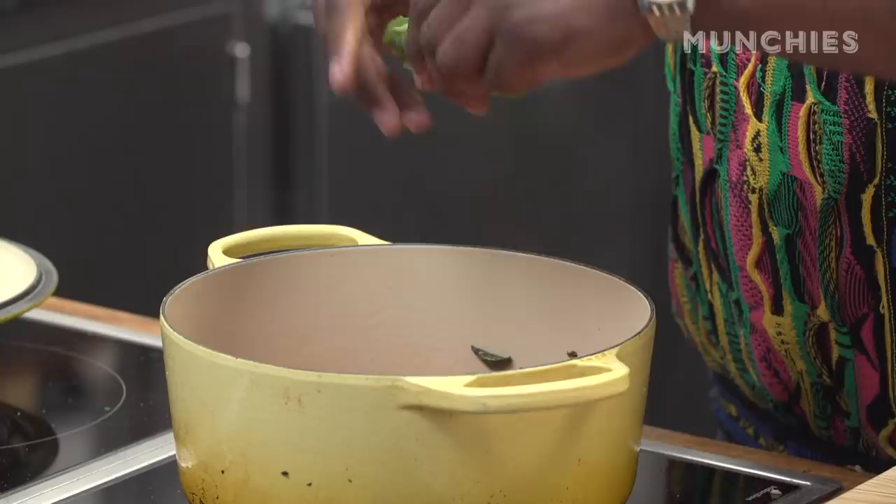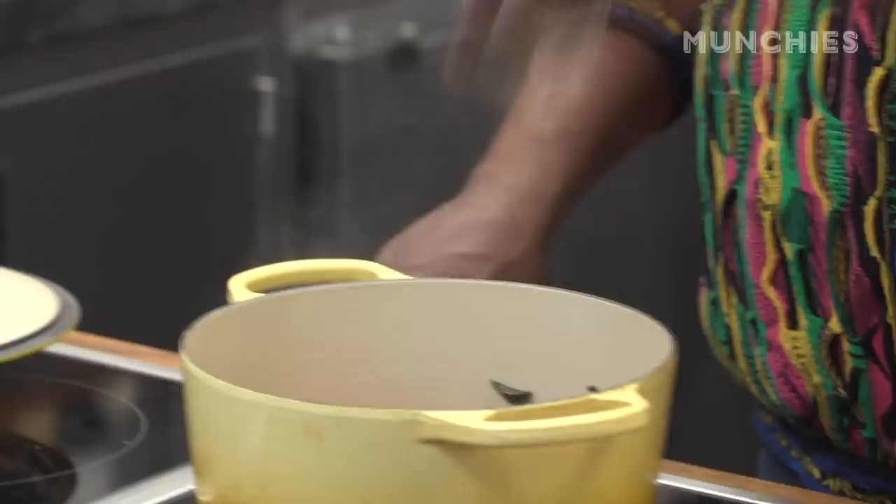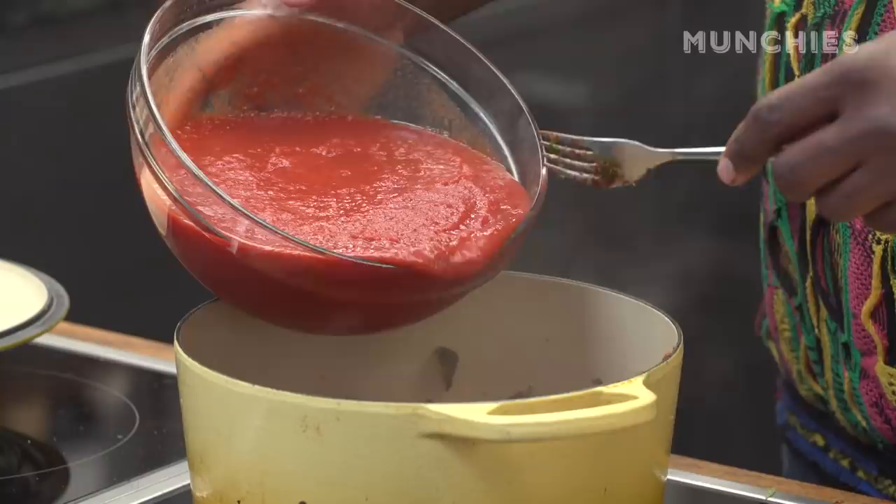Basil — we go heavy on the basil. We just rip it. Don't ever put a knife to basil. That's disrespectful. A little fresh parsley — you can put a knife to parsley. You can put a knife to most things; it's just basil that is to be ripped. Oregano — I never gave up on you, kid. Cayenne pepper, I might add more later. I'm mixing this with a fork, by the way. We use what we have. Now we're gonna throw in the canned tomatoes with the help of a fork.